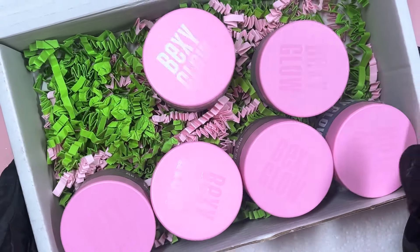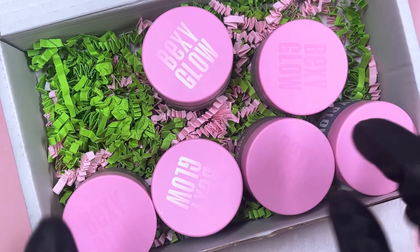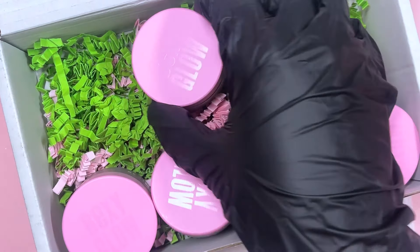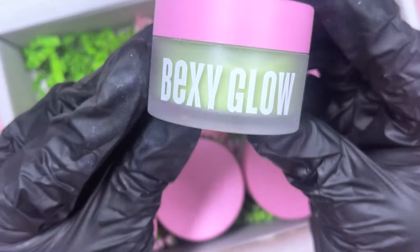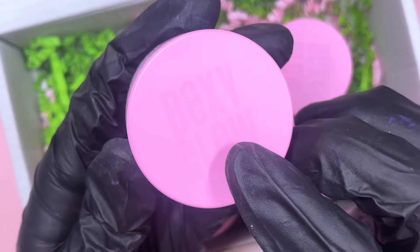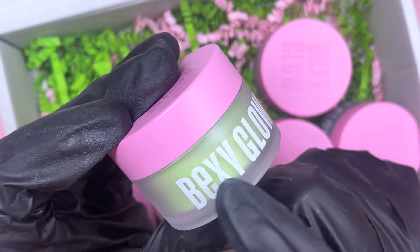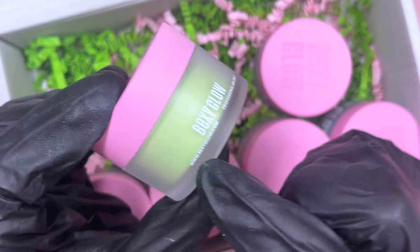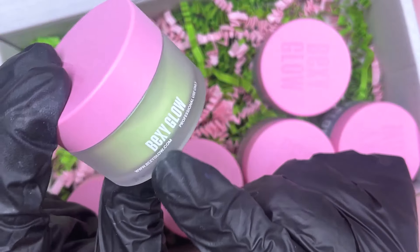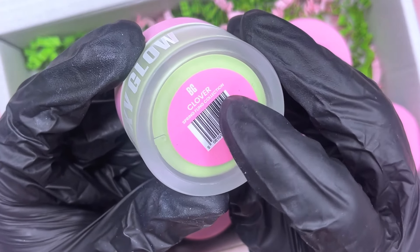I'll keep them in the packaging at the start of the video to show you how it comes. You just open it up and you've got the little containers. I'm just never patient enough to wait — I already opened everything and had a little look but I haven't swatched any. If you haven't seen Bexy Glow before, these are the little containers: super cute, pink cap, the Bexy Glow logo at the top, shiny cap and matte finish. The glass itself is cloudy, and you've got the white Bexy Glow logo on both front and back depending how you want to display it. Underneath you have the name of each acrylic and the collection it came from.